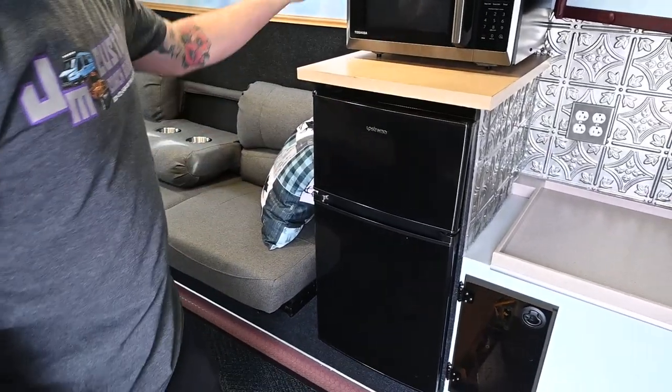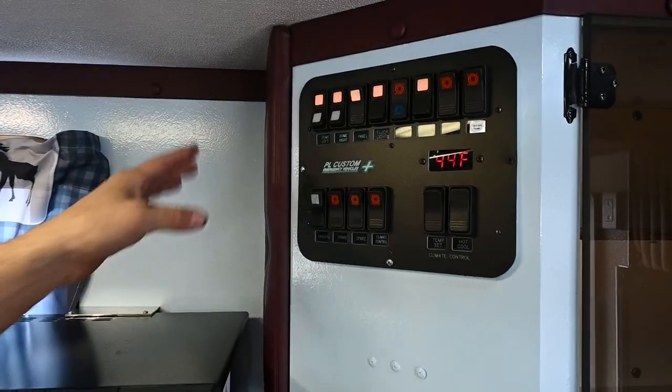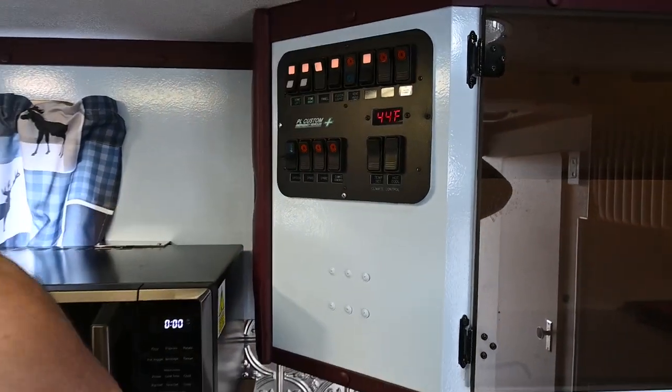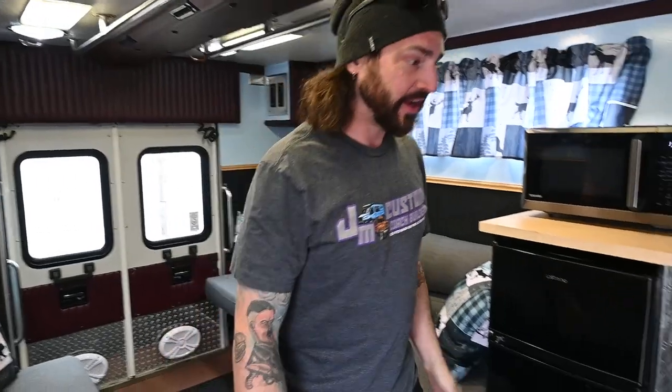We have this fridge set up — I just built this cabinet around it to give it a little more style, then put a microwave on top. The switch panel is stock, but I did add some extra switches in here for a water pump and a few of the lighting options on the roof. It's a six-foot box, so there's plenty of ceiling height for anyone who's at least six foot and under.